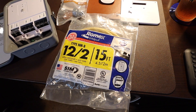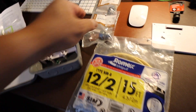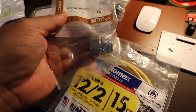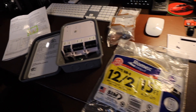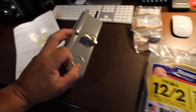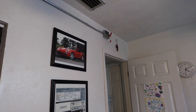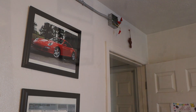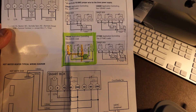I have some leftover Romex that I'm going to use and bought some connectors here for the junction boxes — two half-inch ones. What I'm going to do is first mount this onto the bulkhead up there, and then per that wire diagram, go ahead and start making the connections.